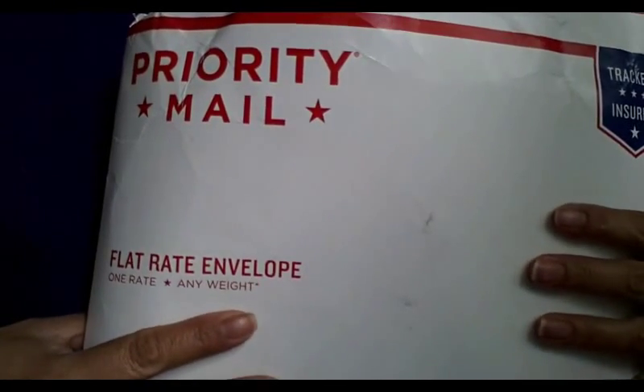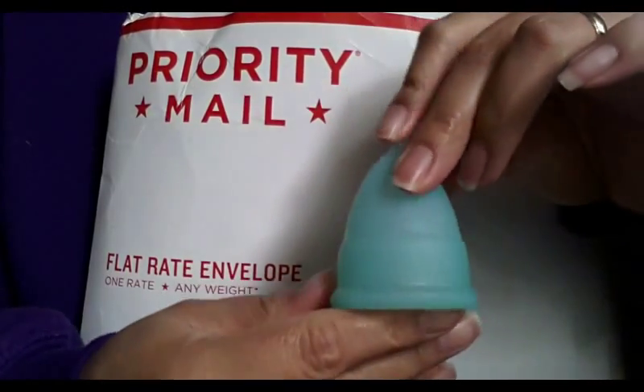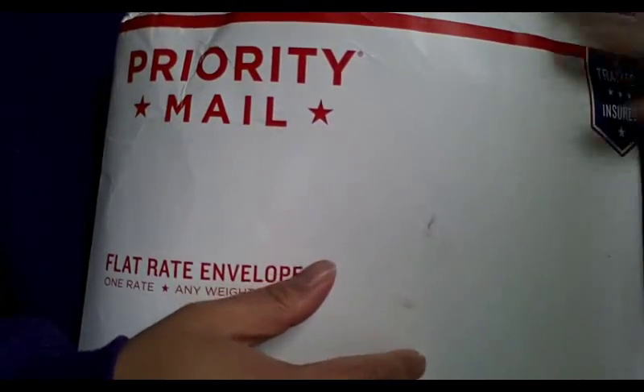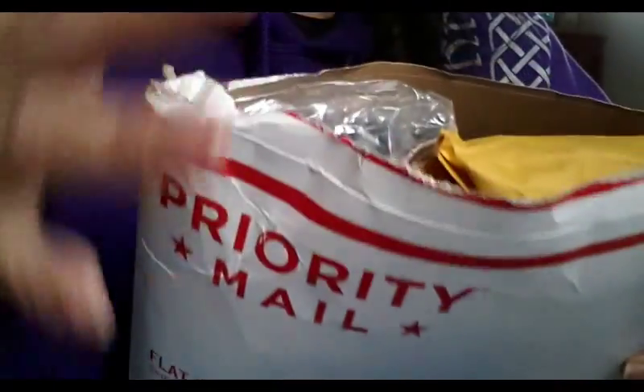Hi everyone. My package from the Anakin Company, the makers of the Eva Cup, just arrived at my doorstep, so here it is. I already opened the top of the package and there are some goodies in there. I'm going to go ahead and unwrap them before I show them so I don't make a whole bunch of noise with the wrapping.